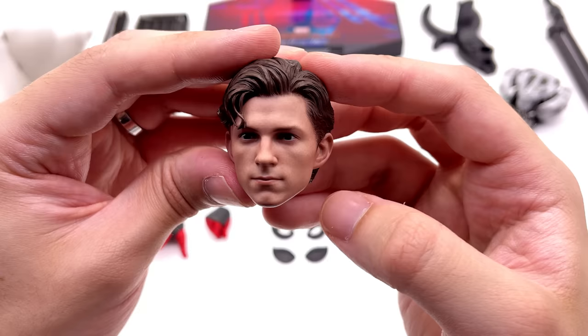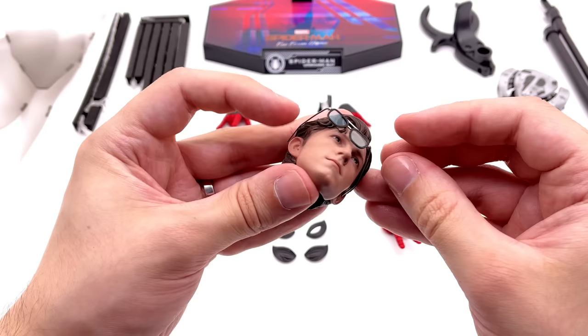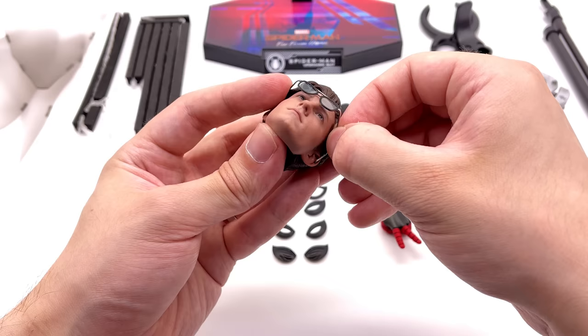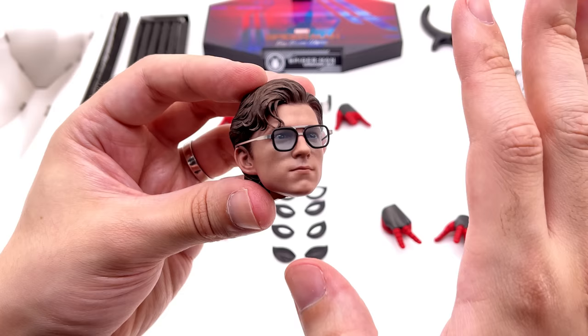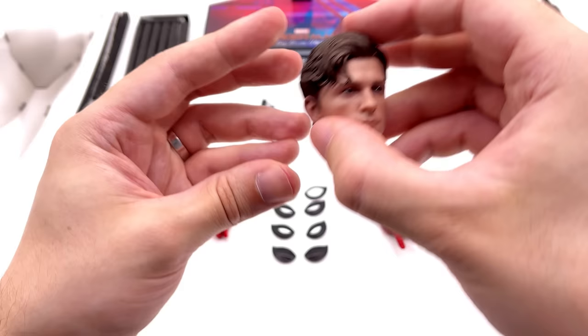To go along with the sculpt you get the Edith glasses — they are actually a metal-framed pair. They're a little bit smaller than I would have liked; in the film they looked slightly big and goofy because they were Tony Stark's glasses. When you pop them on Peter here though they fit perfectly and look really good. Even Jake Gyllenhaal's character Mysterio did tell Peter they looked a little bit goofy, but nevertheless this head sculpt is absolutely sensational.